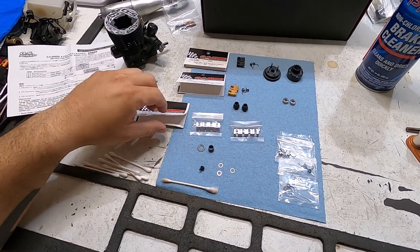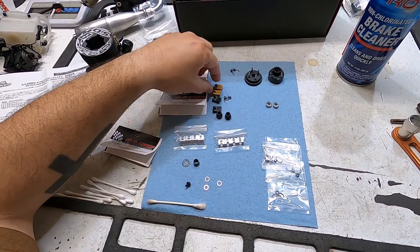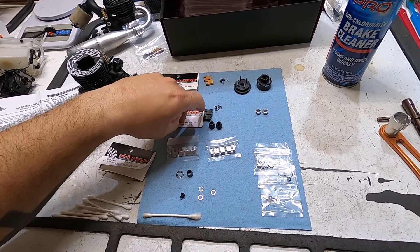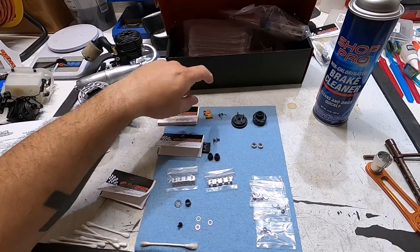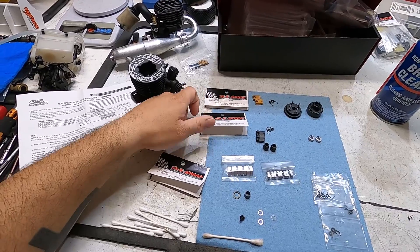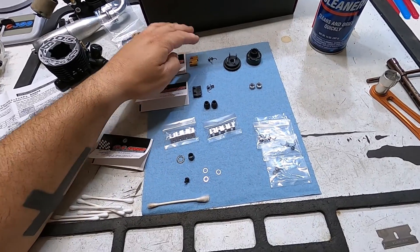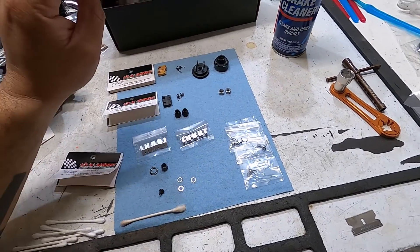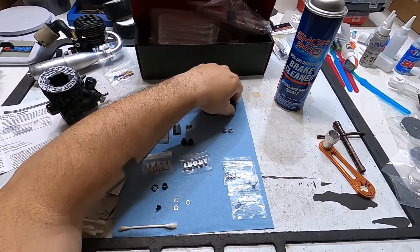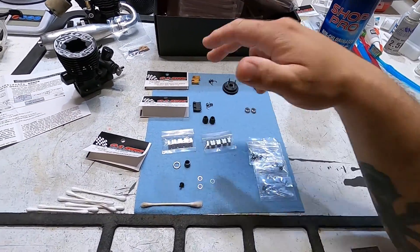That's a really nice feature. With this kit I'm installing one pair of hard carbon shoes with hard springs and standard shoes with standard springs. Those part numbers are 718-14330 and 718-14340. I prefer the easier maintenance with the carbon shoes over aluminum shoes — aluminum shoes usually mushroom out, and the edges can start dragging on the inside of the clutch bell. So I really like the carbons.